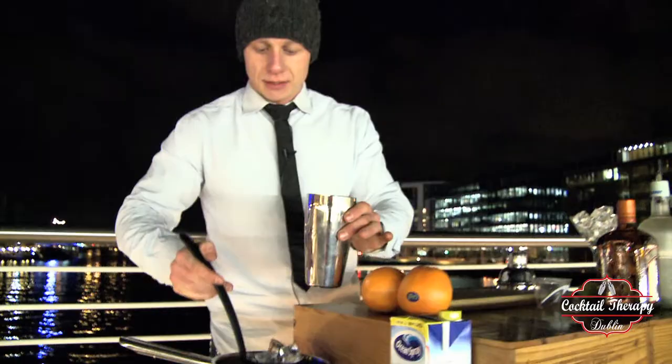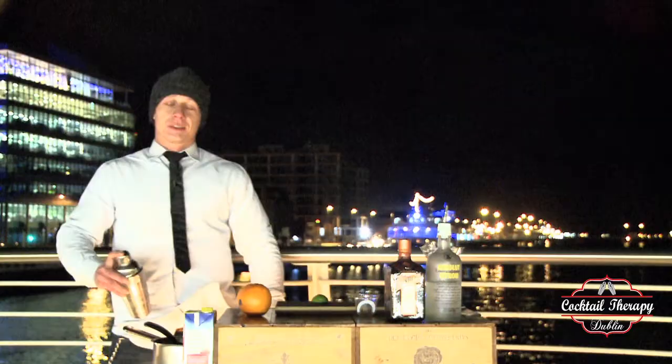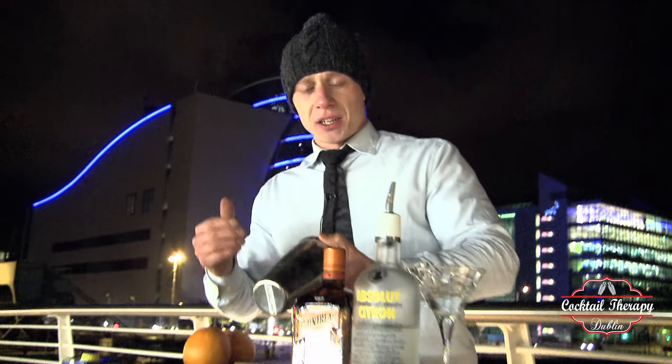Add some ice, put a lid on, and I'm ready to shake. You can shake this way or like this. When your shaker is very cold and you can see the condensation on the tin, your Cosmo is ready.